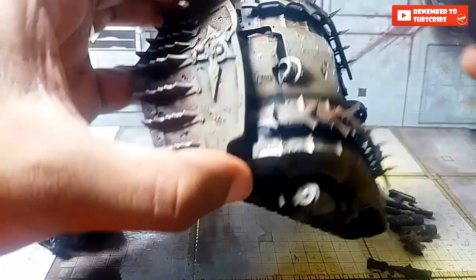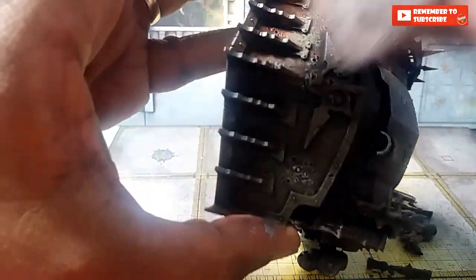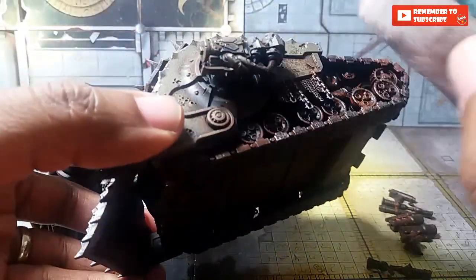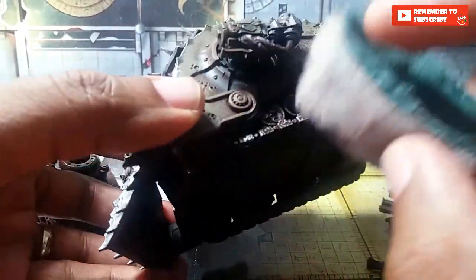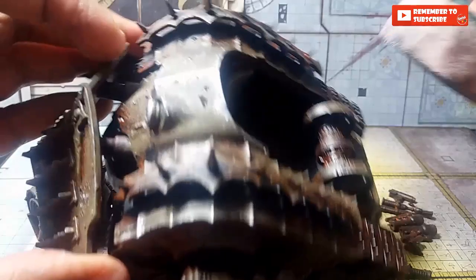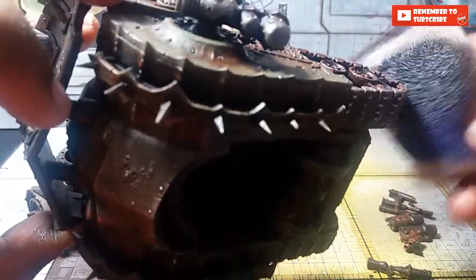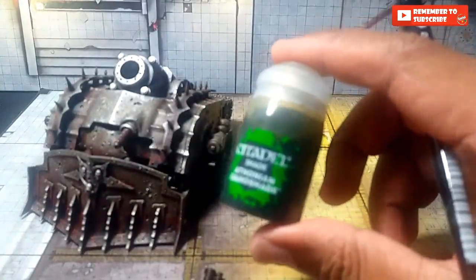Just work your way round. Now if you're going for something like the Apostles of Contagion, if you come in with a wash just before this you could pretty much end it here and it would be okay. But I'm not going to leave it as that. I'm going to touch the treads with it — I went a bit heavy but that's okay.